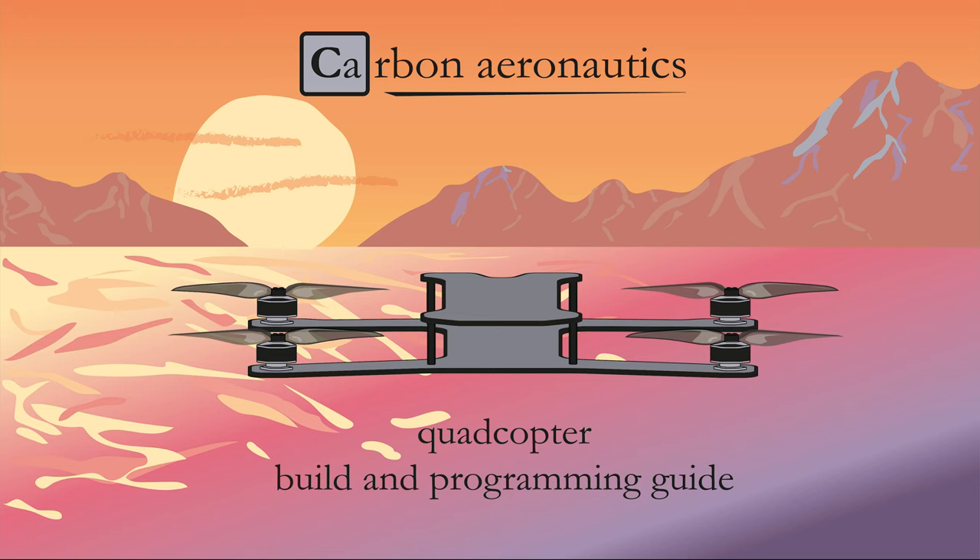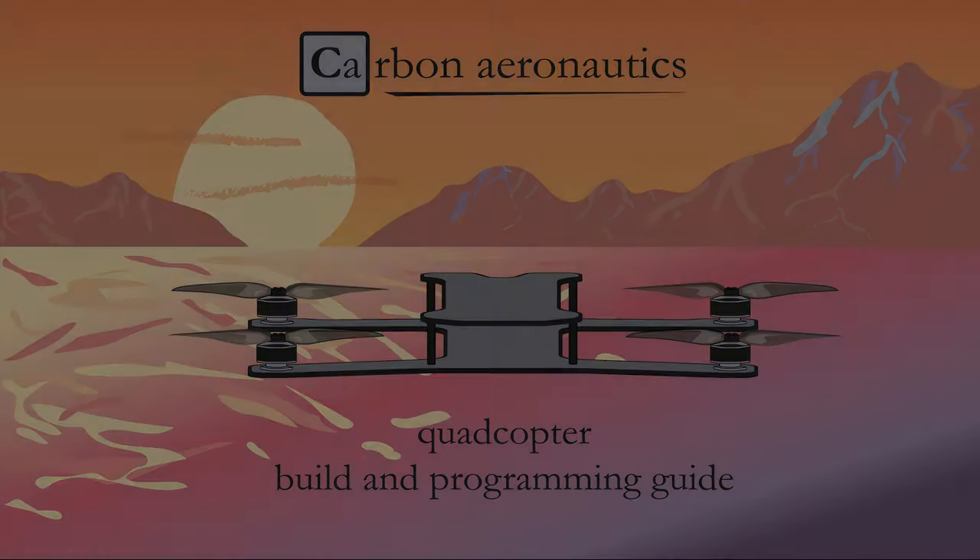Welcome to this video series, where you are going to learn how to build, program and fly your own quadcopter. I will guide you every step of the way to create a basic quadcopter, starting with this first introduction session. Let's get to it!